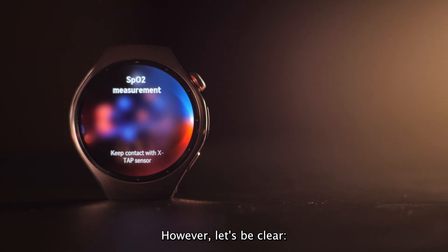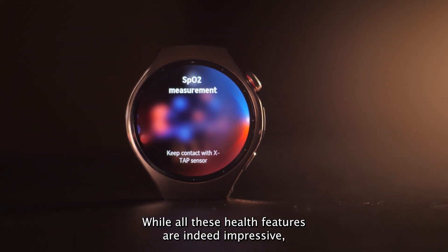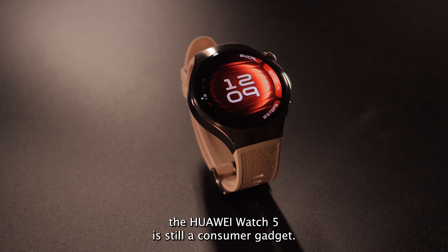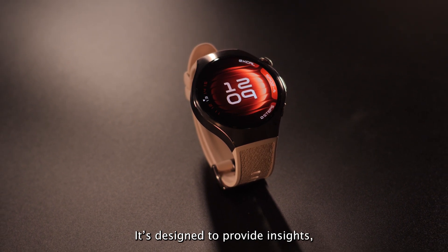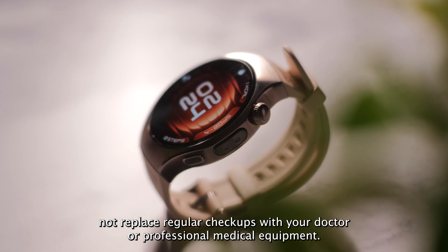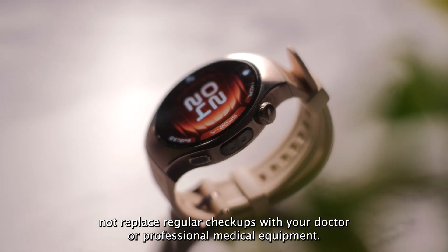However, let's be clear — while all these health features are indeed impressive, the Huawei Watch 5 is still a consumer gadget. It's designed to provide insights, not replace regular checkups with your doctor or professional medical equipment.